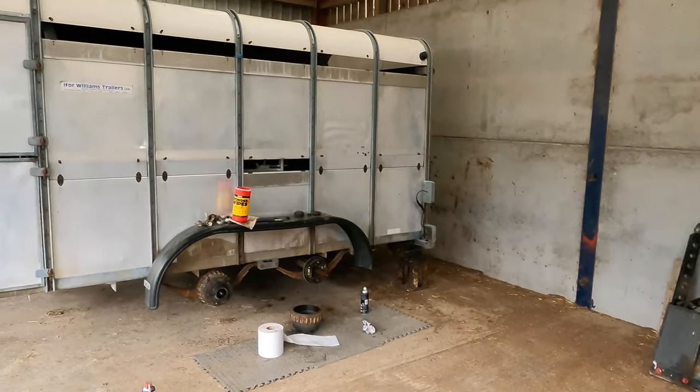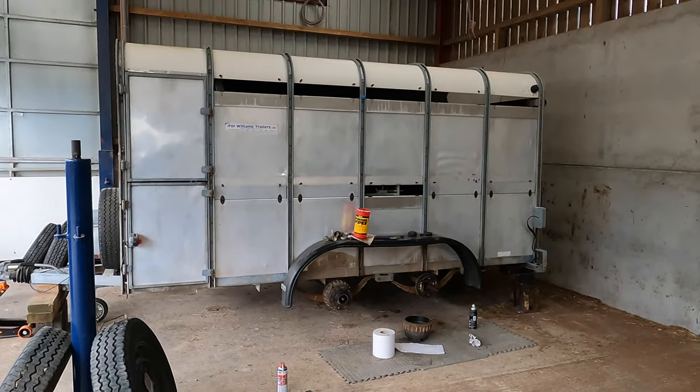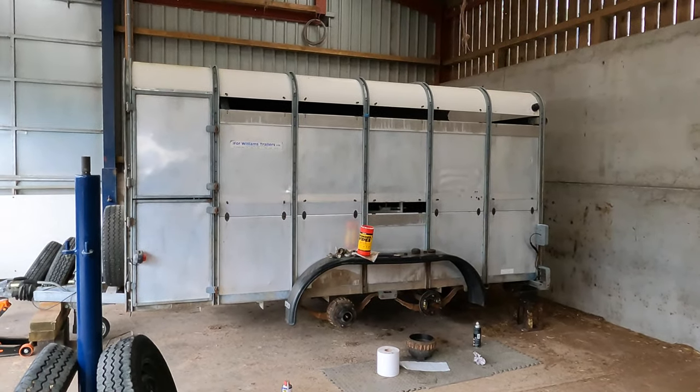This is our cow trailer, it's quite an old one. The brakes were barely doing anything really. So I'm checking them all individually and I'm going to adjust them and we'll see how much life is left in them.